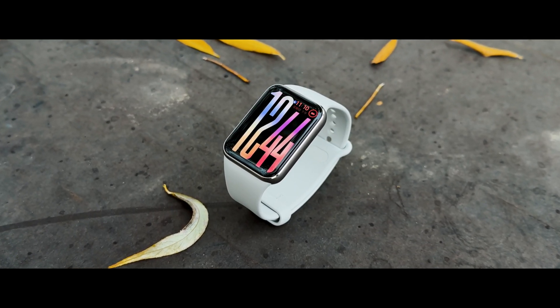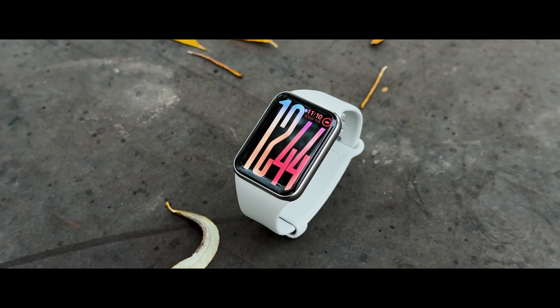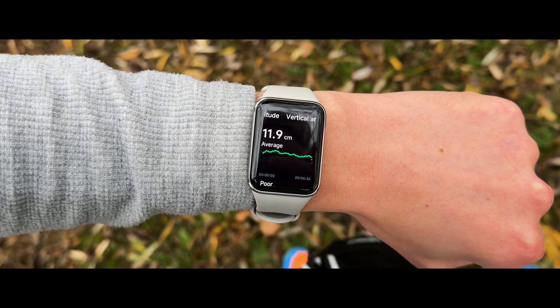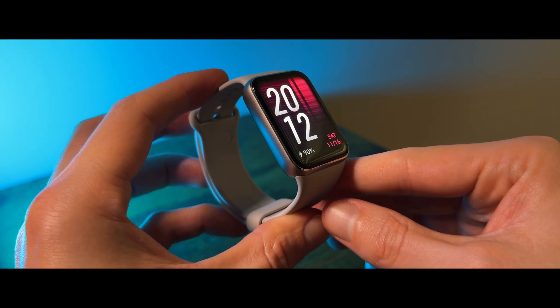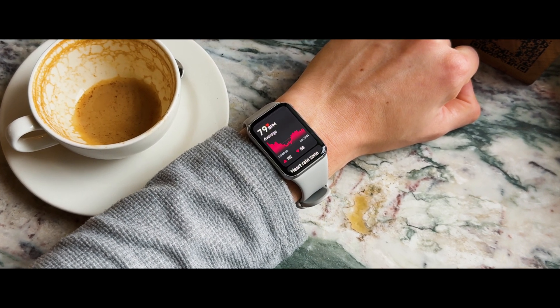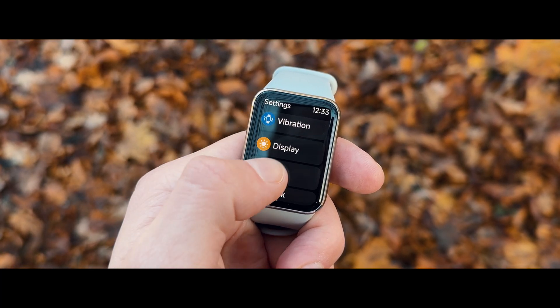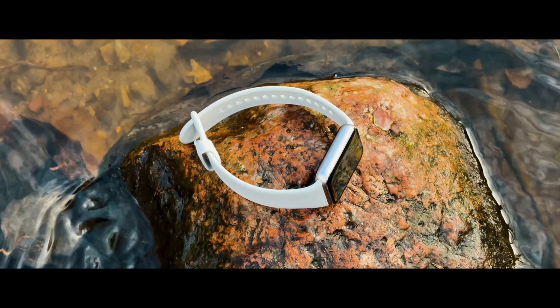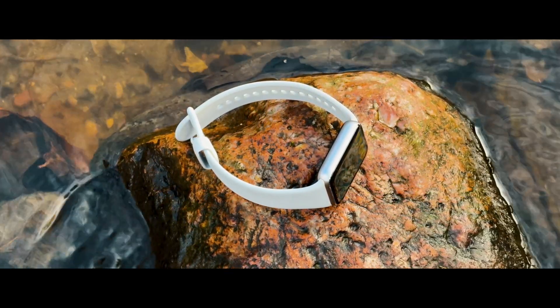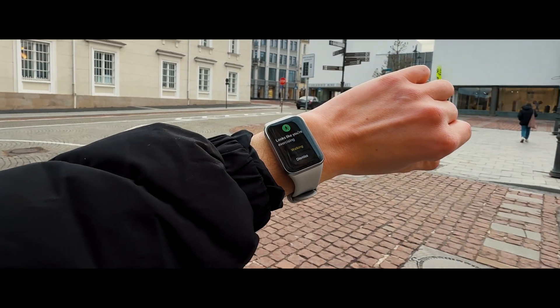The Mi Band 9 Pro has three things that make it such an easy wearable to recommend. One, it has nearly everything the average person would need in a smart band: great quality health and sleep monitoring, plenty of workout modes, helpful features like gesture controls and a handy camera remote, mind-blowing battery life, and the topper — built-in GPS tracking right in the device.